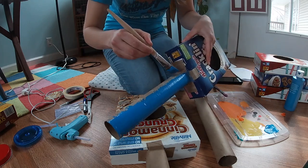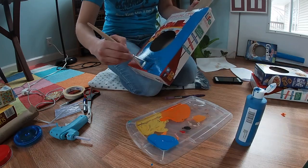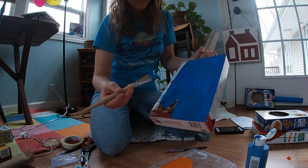Now that you've put the neck on the body of your instrument, you can paint it any color you want. You might have to do a few coats because there are a lot of words on the boxes.